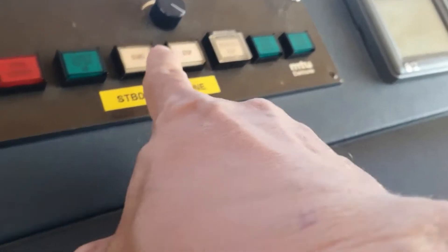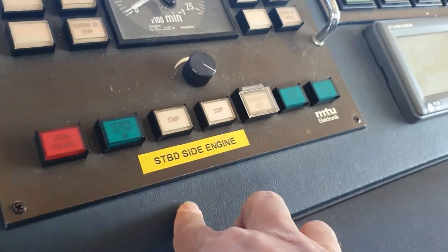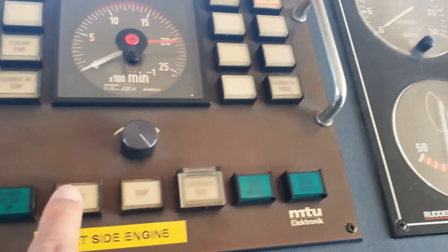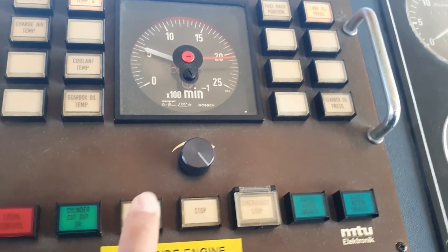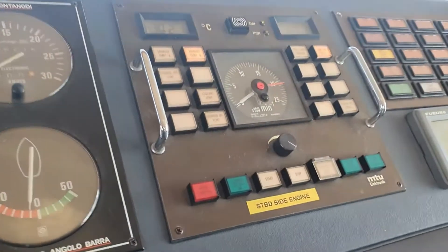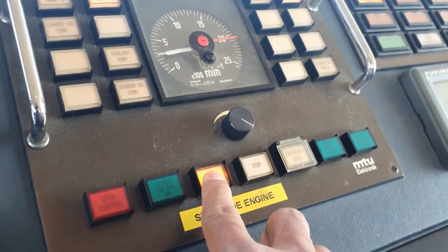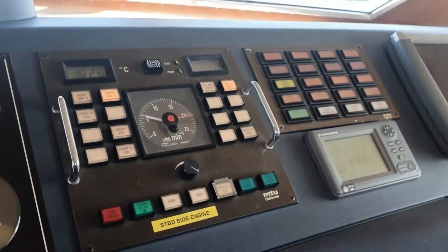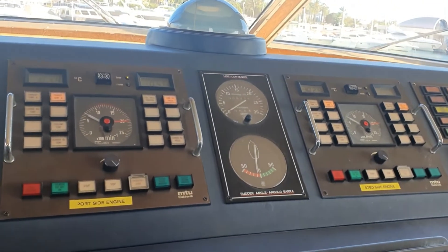This is the push button for the port engine, and this one is the push button for the starboard engine. I'm going to start now. My port engine is starting, then I'm going to start the starboard engine.